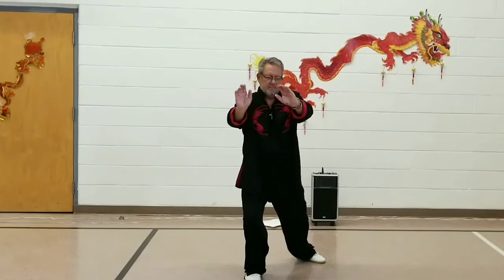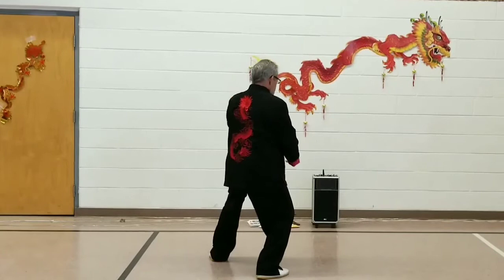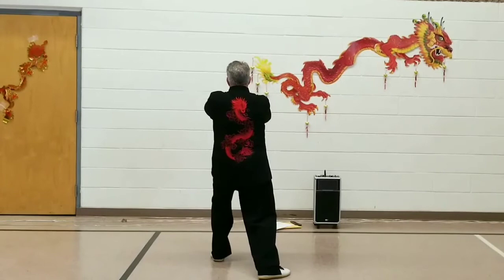Turn about, taking a 180-degree step to the north for Grasp Bird's Tail Left: Ward Off, Roll Back, Press, and Push.